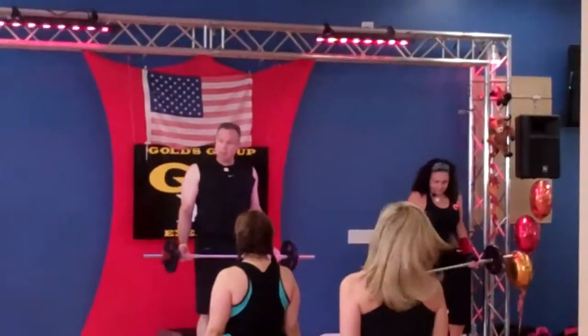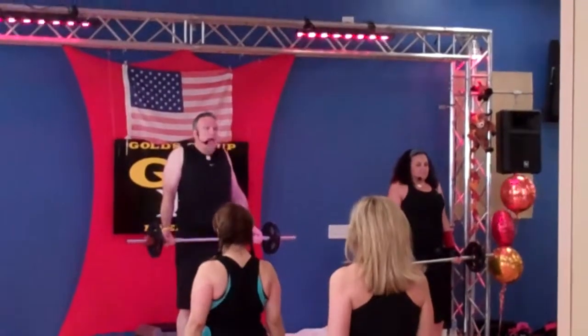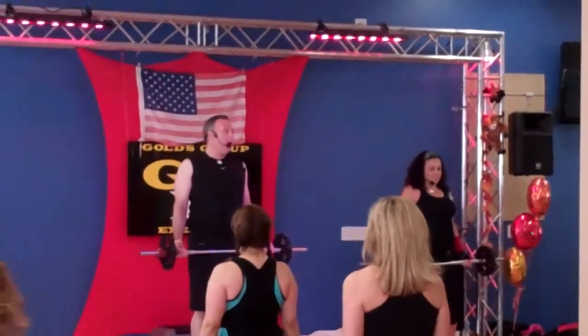Heels under your hips, abs are tight, lift the shoulders up, back, back down. Two, five. Ready, good.